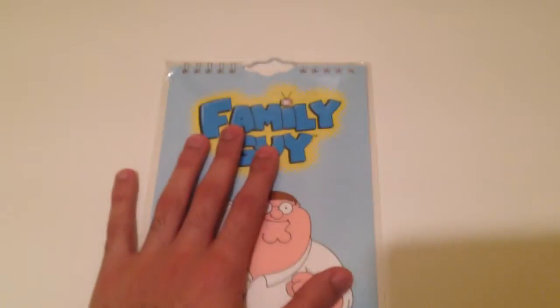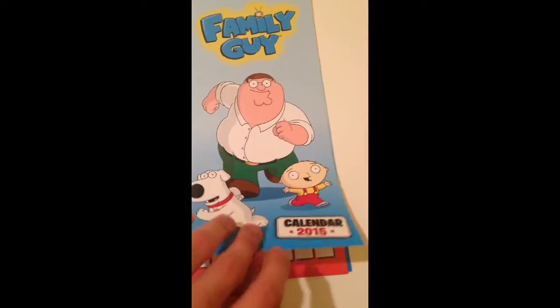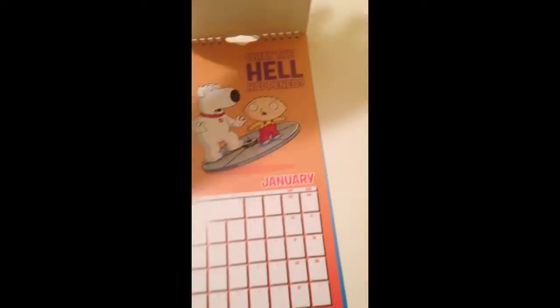At the moment it's still wrapped, still new and everything. I'm opening it now, so give me a second guys. Now that I've got it out of the wrapper, let's see what each page looks like.